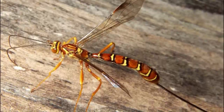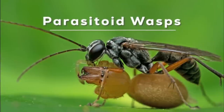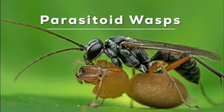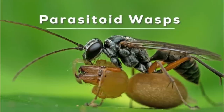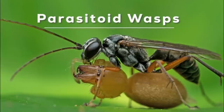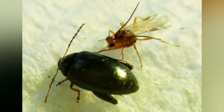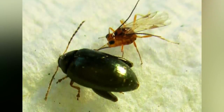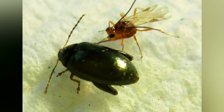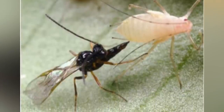The Xenomorph Life Cycle draws comparisons to certain parasitoid insects found on Earth, such as the Chalcidoidea and Ichneumonoidea wasp families. These insects lay eggs on live prey, which are eventually consumed by hatching larvae. Parasitoid wasps belong to a diverse group of Hymenopteran superfamilies, primarily in the wasp-waisted Apocrita. These insects lay their eggs on or within the bodies of other arthropods, eventually leading to the demise of the host organisms. Various species specialize in different insect orders as hosts, commonly targeting Lepidoptera, though some also select beetles, flies, bugs, and spiders.